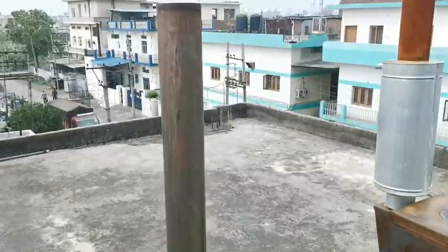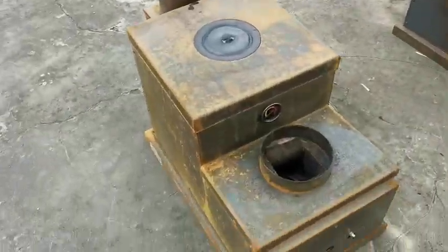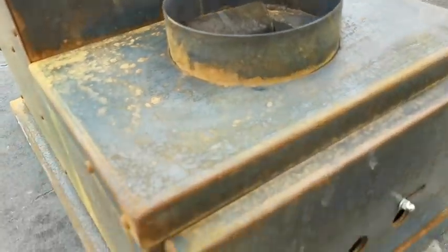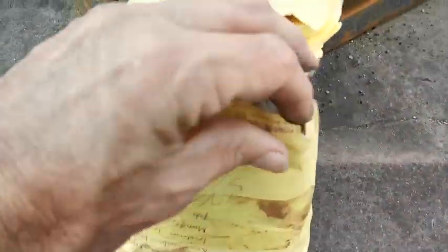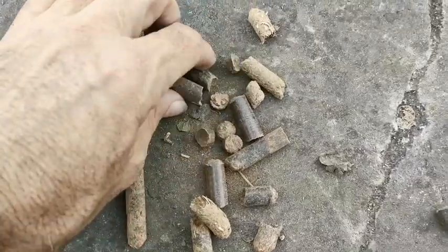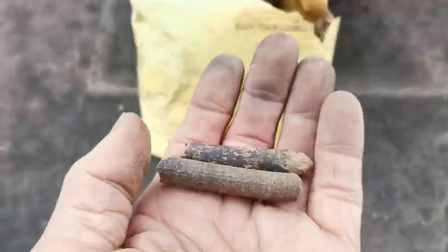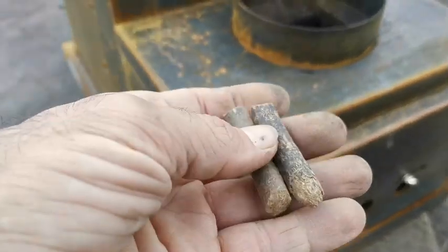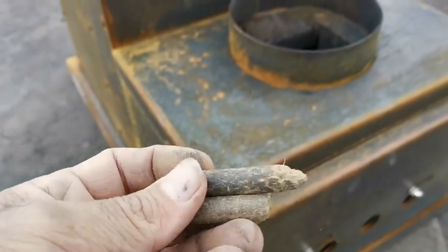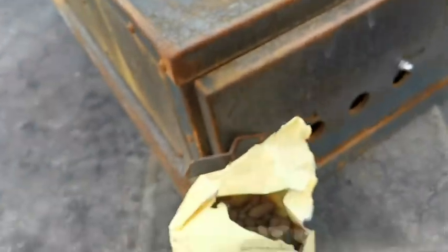We're out here with the test units eco3 and eco1 and we're going to test the pellets. These are the new pine needle pellets in a 10mm thickness. We previously tested 8mm sawdust pellets in this unit, so this is a thicker pellet, but the pine needles have a higher calorific value, so I suspect it will work.